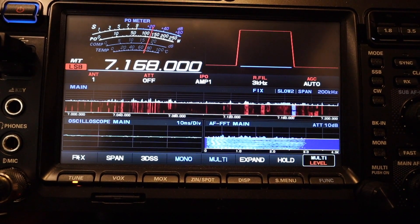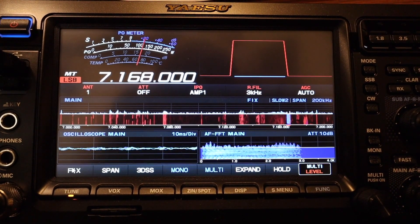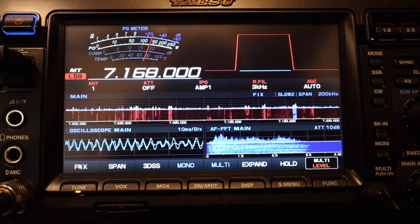He really messed up his life there for a while - I went over, took his towers down and what have you. He had the best collection of Heathkit line of equipment of anybody.